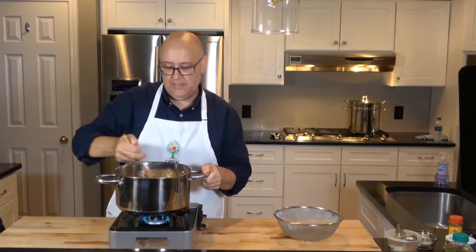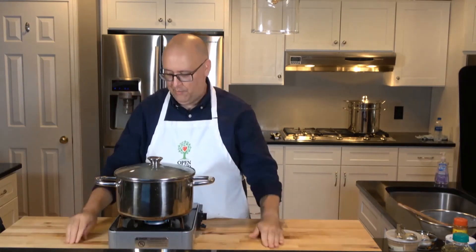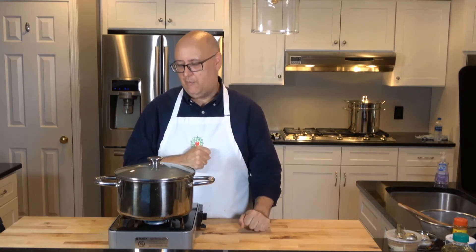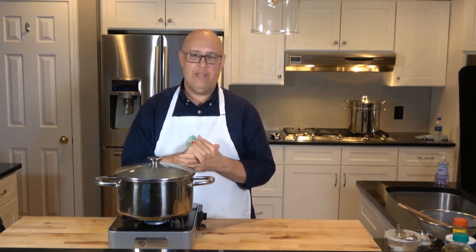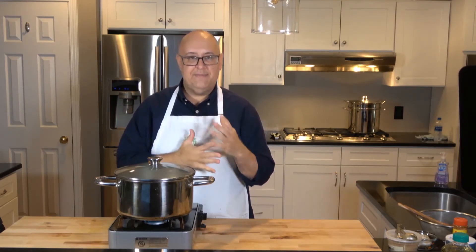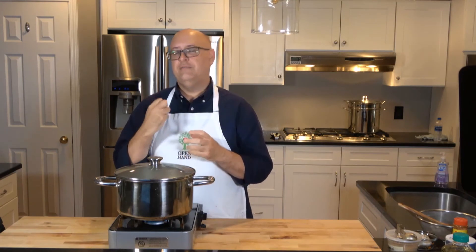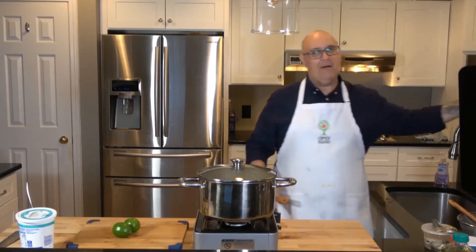I'm going to put a lid on it and let it cook for 15 minutes. When we're done we should have a delicious turkey and vegetable chili. We're going to serve it in a bowl and talk about using plain Greek yogurt as an alternative to sour cream — that way we have less fat. We're also going to serve it with fresh lime wedges; nothing is more delicious with Latin or Mexican food than fresh lime.